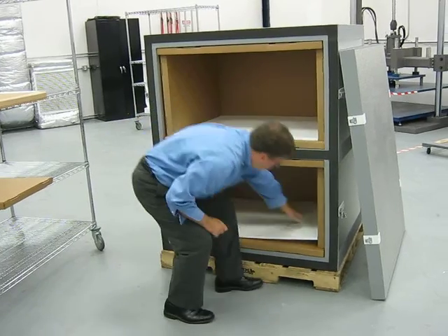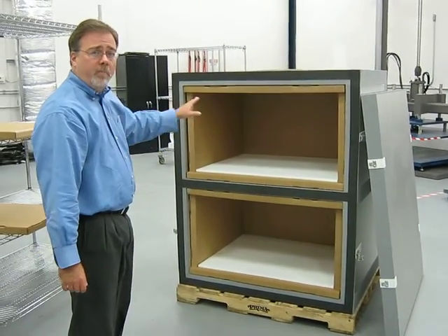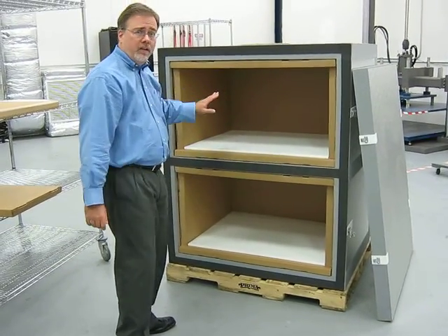So now both payload cavities are ready for the payloads to be put inside. Once the payload is filled with the product that you need, we install the last side plate.